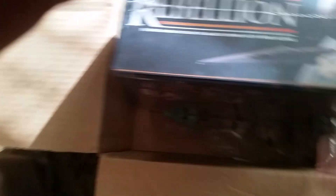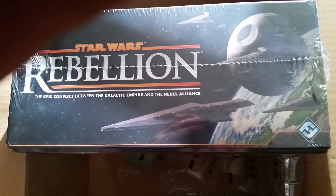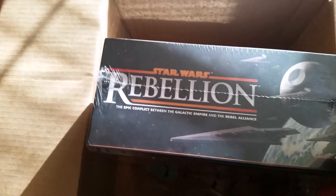An unboxing — Star Wars Rebellion. Look at the thickness. Look at that thing, that's crazy. I think this is probably even thicker than Imperial Assault. There it is, guys — Star Wars Rebellion reveal, unboxing.